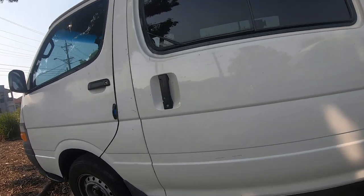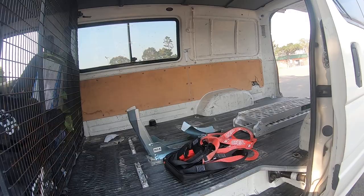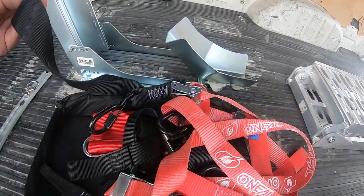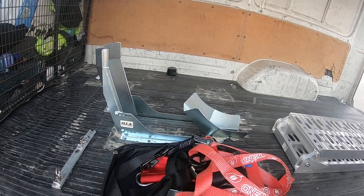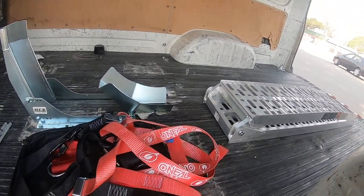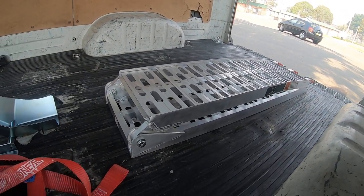I'll show you guys the setup I've got inside the van. I bought straps from MCA to tie the bike down so the bike doesn't go anywhere — straps for the handlebars, straps for the rear. I also bought a rack so I can push the motorcycle up and down.